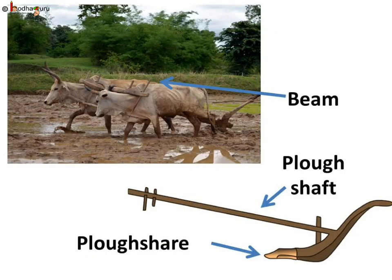Let us see how the plow looks like. It has a strong triangular iron strip called the plowshare. It is attached to a long wooden log called the plow shaft. There is a handle at one end of the shaft. The other end of the shaft is attached to a beam, and the beam is placed on the neck of two bulls which pull the plow. So one pair of bulls and a man can easily operate the plow.